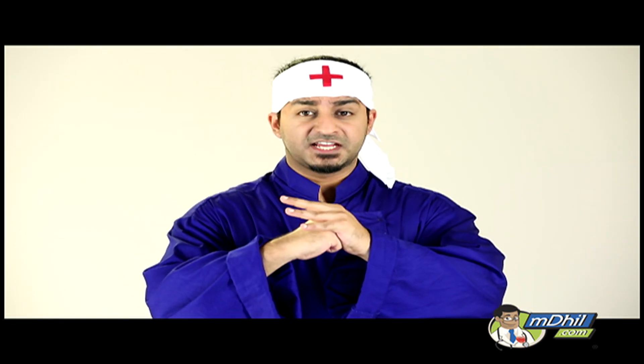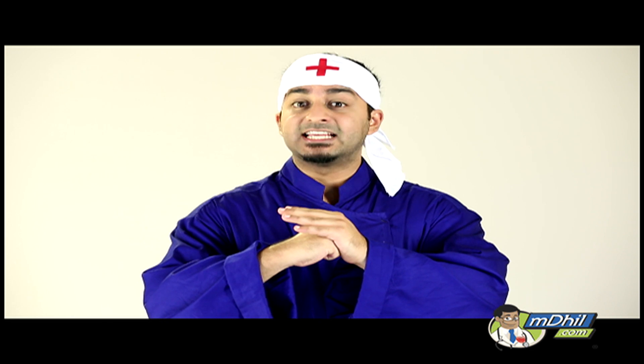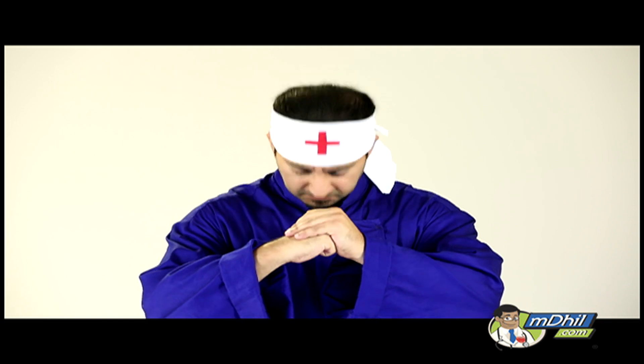That's it for today's first aid series. Subscribe to our channel and keep watching MDIL. Until next time, stay safe. Thank you.